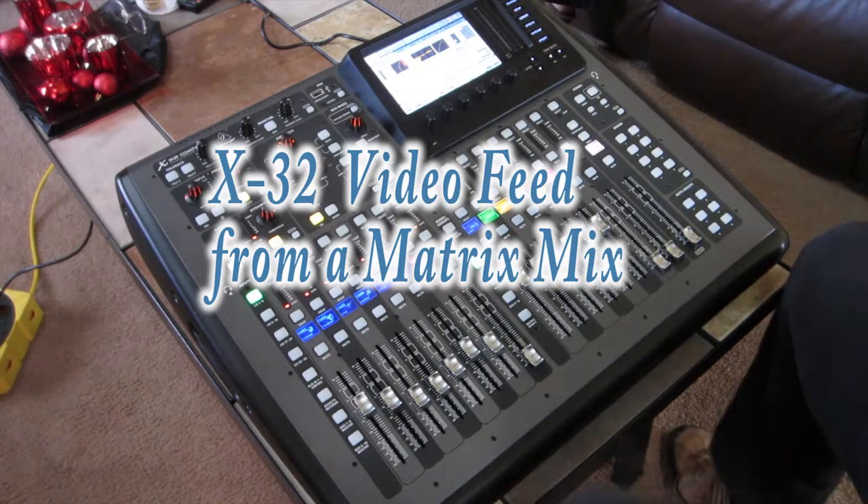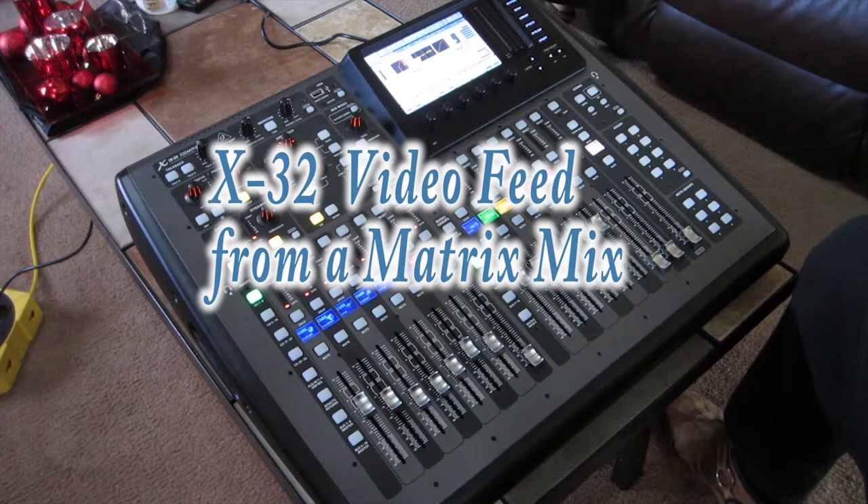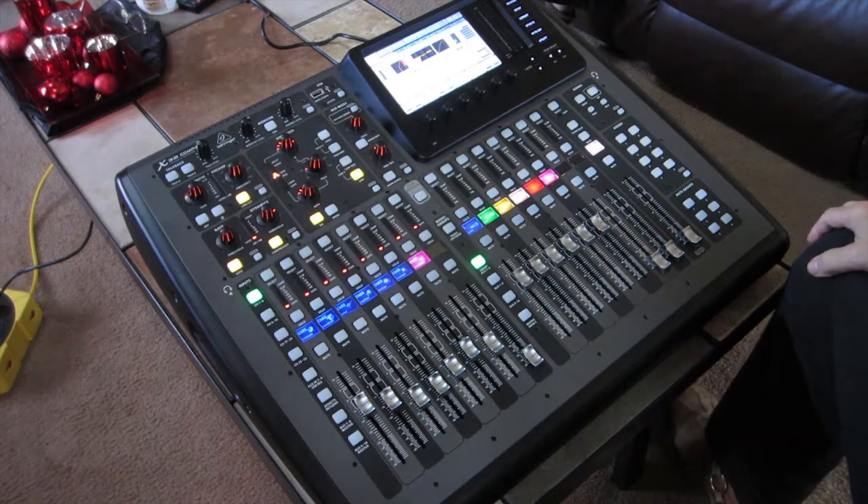Hi, I'm Bobby Ratcliffe. I'm getting ready to show you how I've set up for a church event I have to do tomorrow on the X-32 Compact.